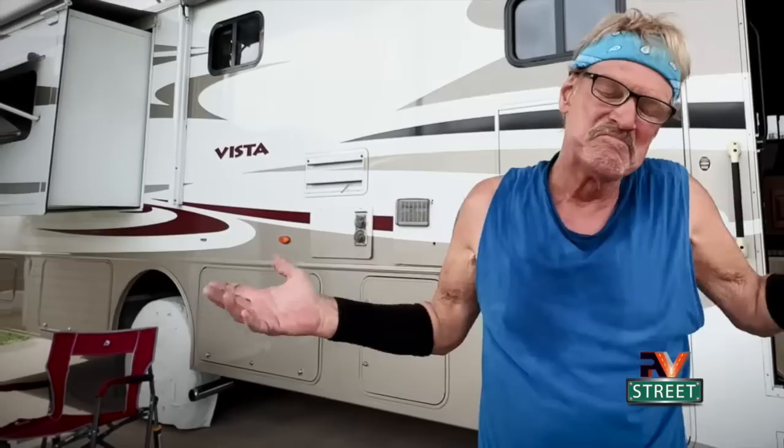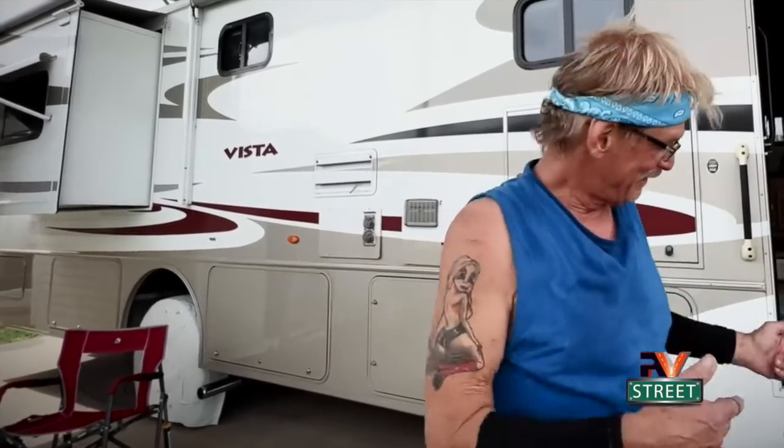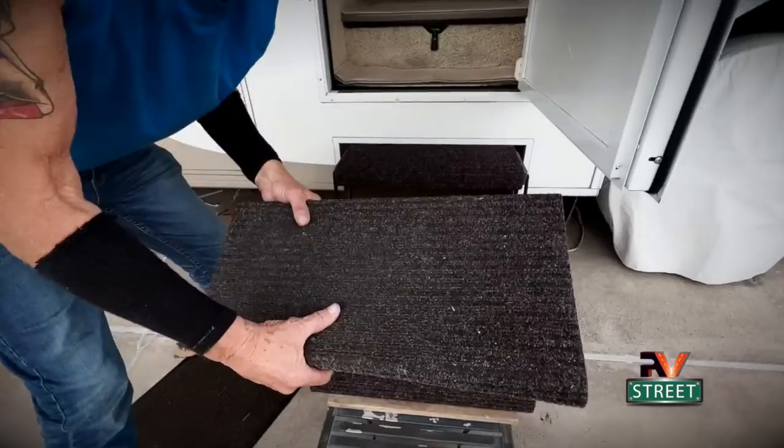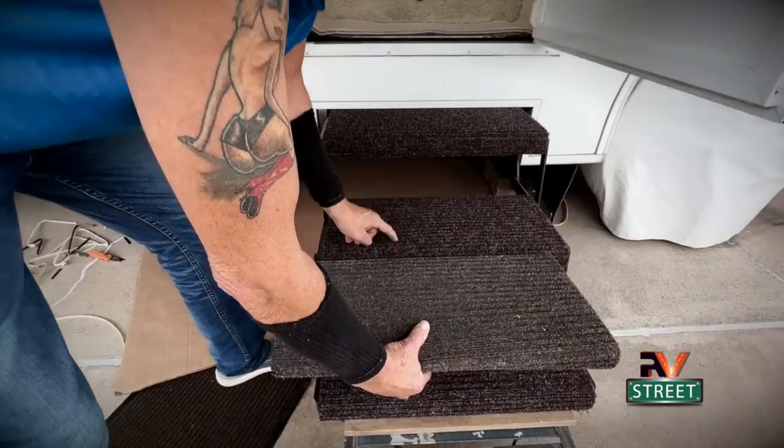There are all three new step covers — I love it. It's just like in your house: how long do carpets last? If you have an outside carpet that's lasted five years, hey, it paid for itself. These were five years old and this was worth it. Look at the difference — these are five years old, these are the new ones. Much better.